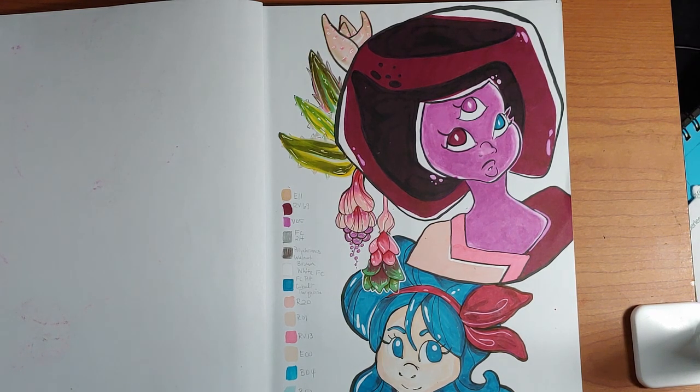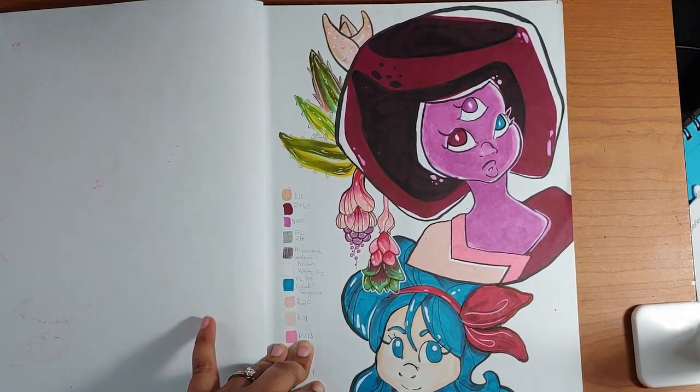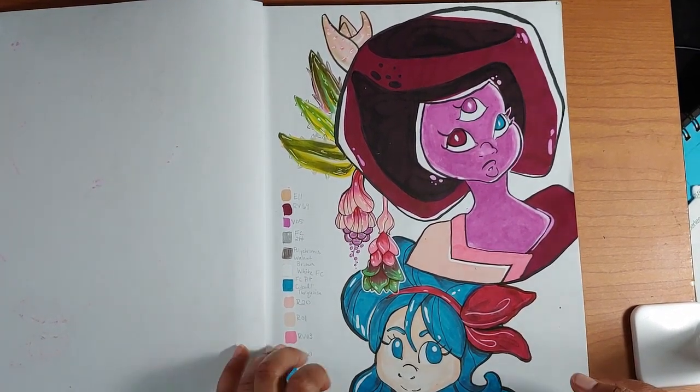I know that if I go in without a plan, a lot of times the colors come out in the finished product as being really wonky and not very cohesive as a unit. So in my sketchbook I like to play around with things like that and get an idea of how it works first, before I mess around with any final full pieces.